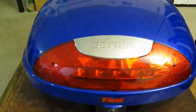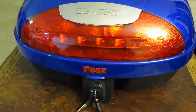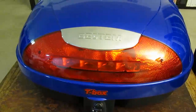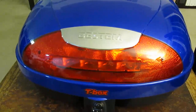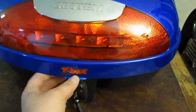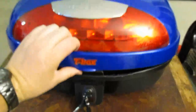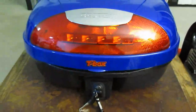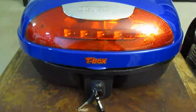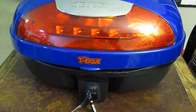This is my giant Bestem T-Box trunk. It's 20 by 16 by 11 inches high and it's big enough to fit a couple of bags of groceries in there. I'm going to be showing you how to do the wiring for the LED on the back, so it'll be wired as a running light and also a brake light.